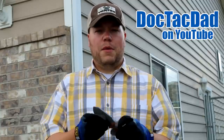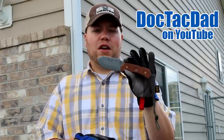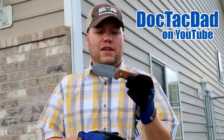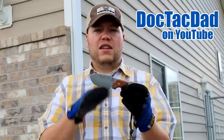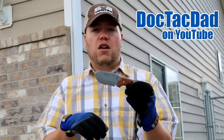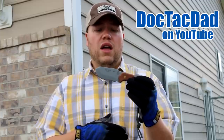Hey guys, coming at you with a little demonstration of this knife right here, which is the Tops Exist Alpha. Blade HQ asked me to be part of a collaboration demonstrating survival skills with this knife. There are gonna be a lot of YouTubers doing this exact same video, showing different survival skills with this knife. I'll leave a link in the description to all of those so you can check them out. The purpose is really to give you a good idea of how well the Exist Alpha does in multiple different scenarios.